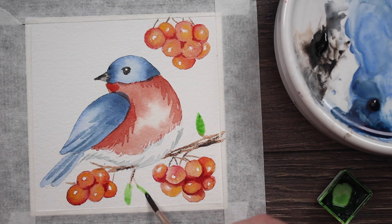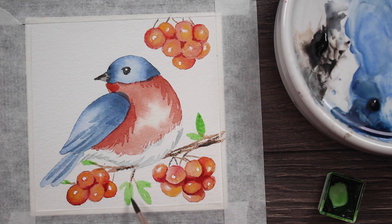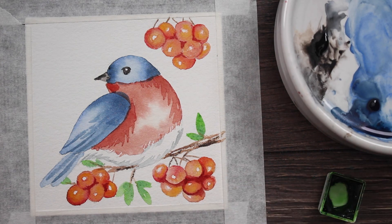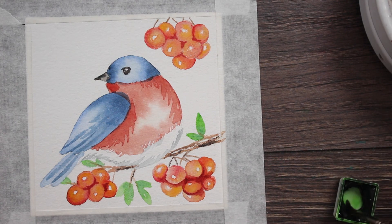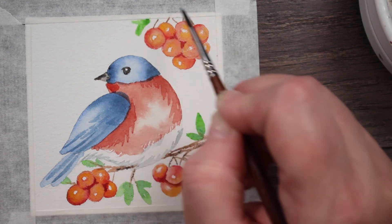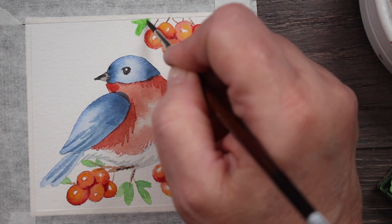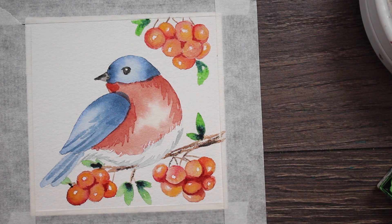I just took some Sap Green with a little water — a watery Sap Green — and I'm just painting in some little leaf shapes, nothing fancy. It's mainly just to give a little contrast with all of that red. At the very ends I'm adding some of the blue that we used on the bird just to give it a dark area and a little bit of dimension. I think I'll also put a few leaves at the top here, then drop in that blue while it's still wet to darken them up and give just a little bit of dimension.